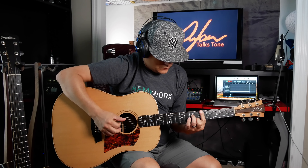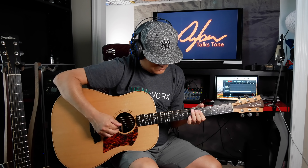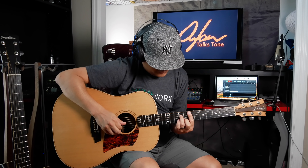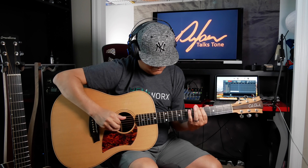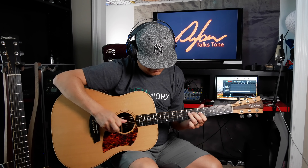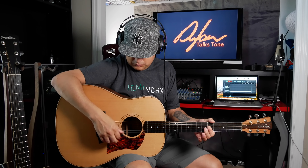Pretty crazy, huh? Just that one touch of adjustment gives you a little bit more fullness; it feels a little bit more realistic. Now let's take it to the next level and add an actual microphone that's capturing moving air and vibration — it's going to be even more lifelike, like you're in the room with me right here. Pretty crazy, huh? You can actually really shape the sound of this guitar.